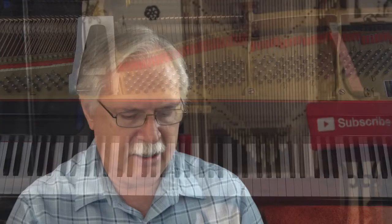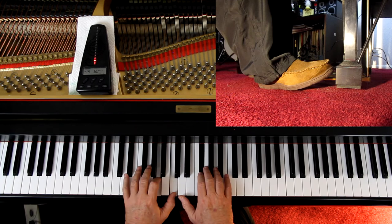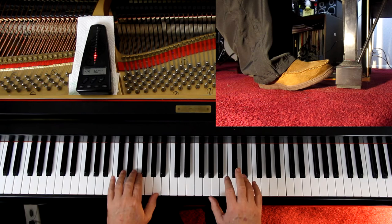So the right hand is here, left hand is here, foot's on the pedal. Here we go — give us three counts, it's in three-four time. One, ready, go.